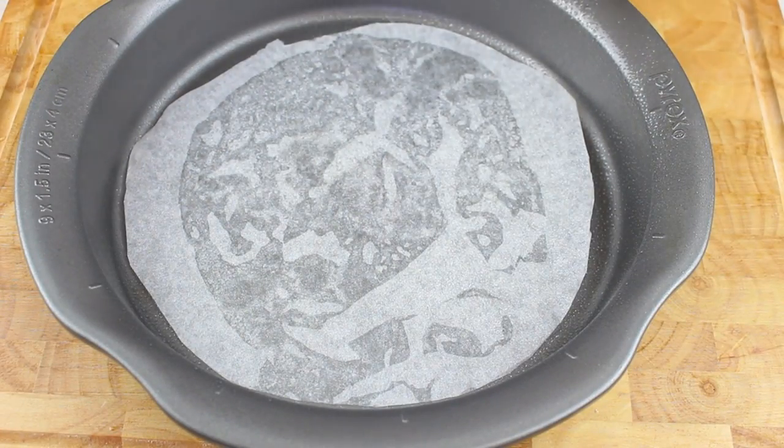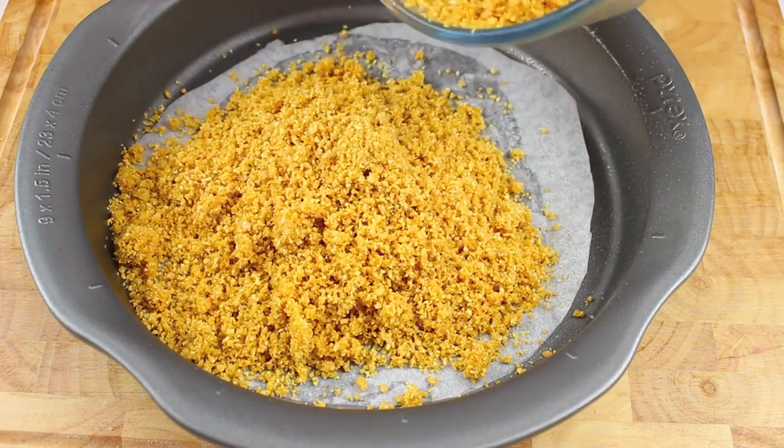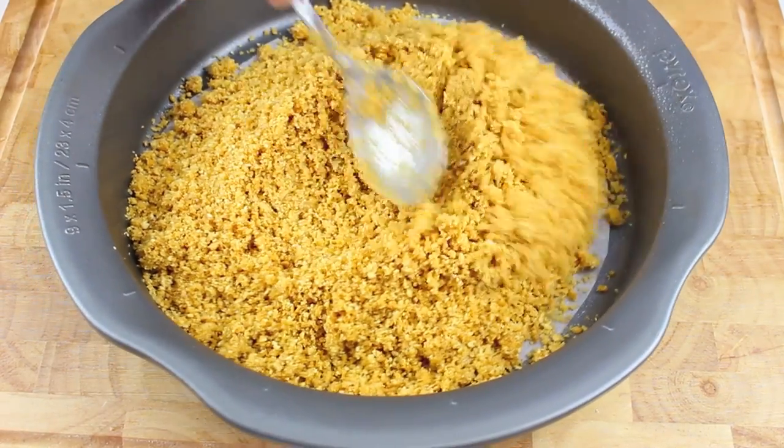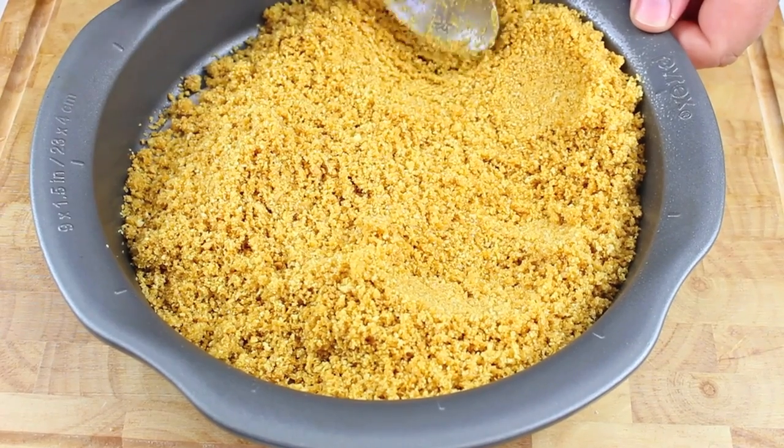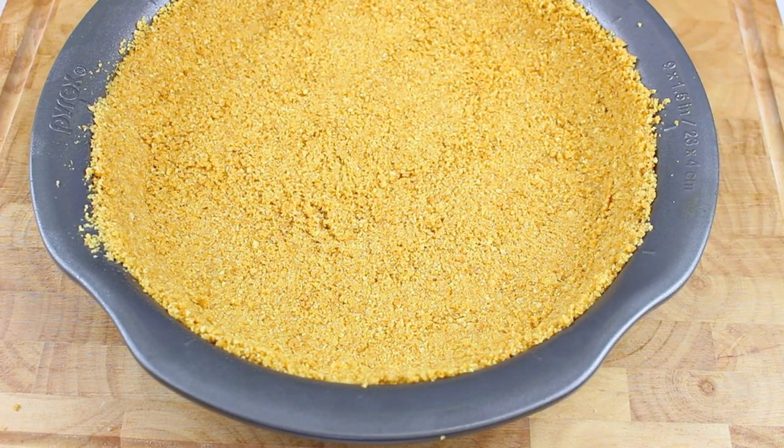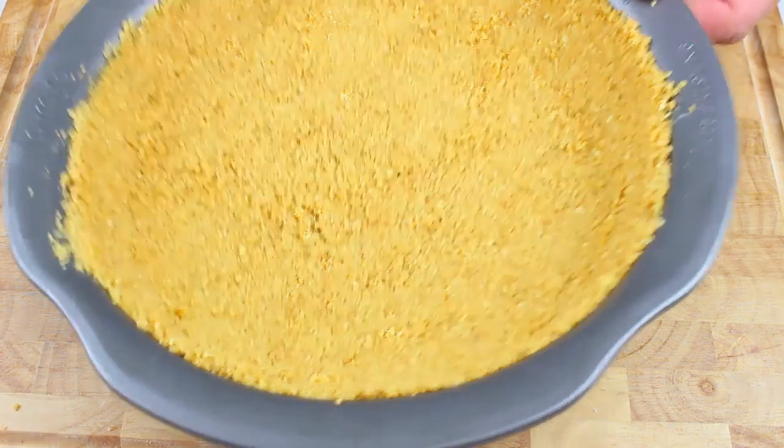Next we're going to place our crust mixture into a greased and lined pie dish, and we're going to even it at the bottom and just slowly raise it up onto the sides. Now we're going to place this into a preheated oven at 180 degrees Celsius or 350 degrees Fahrenheit for 10 minutes.